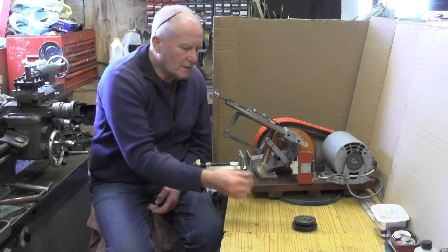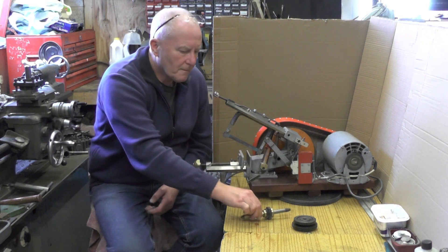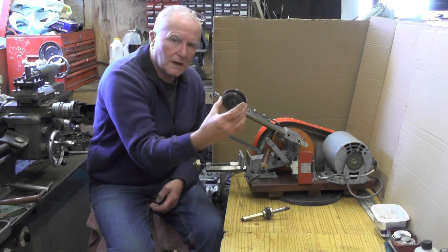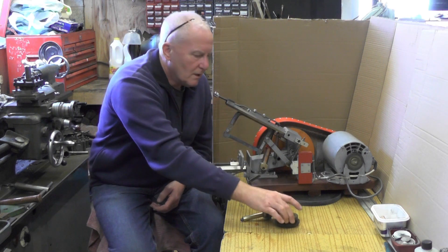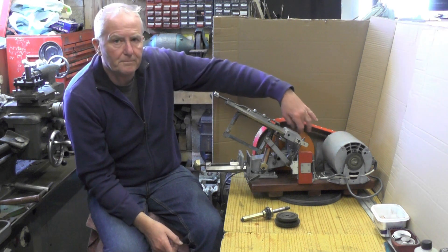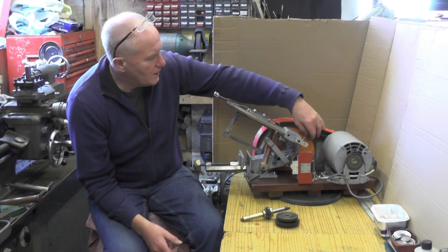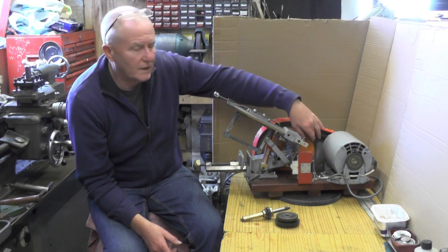So what I've done is I've just took the intermediate gear off out there and left it blank, took the other side of the gears off the shaft, and I've put a bigger pulley on to what I had on. I didn't have a pulley, but I've made one out of some hard wood, and it works fine.